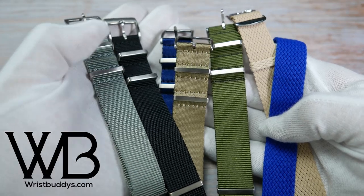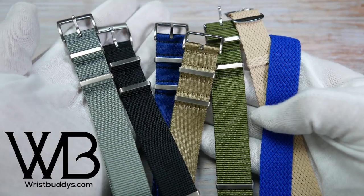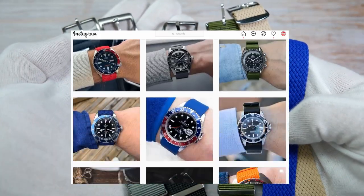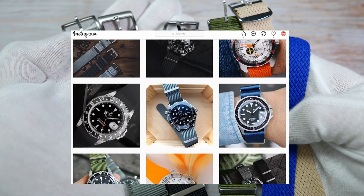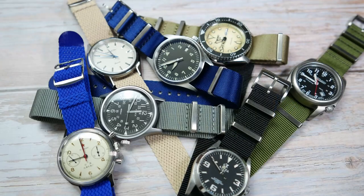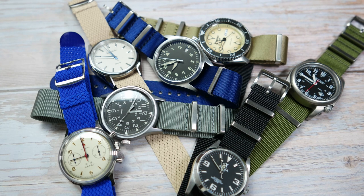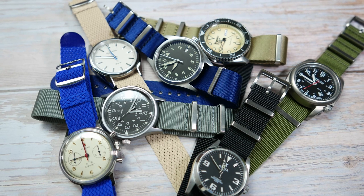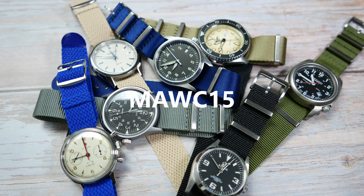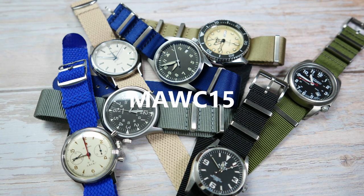If you want to check Wrist Buddies out for yourselves and see their variety of different watch straps, I will leave links in the description of this video, both to their website and their Instagram account, where you can see their straps on different watches to get inspired. Wrist Buddies were kind enough to provide viewers of my affordable watch collection with a discount code — use MAWC15 when you check out and you will get 15% off your order of anything from wristbuddies.com.